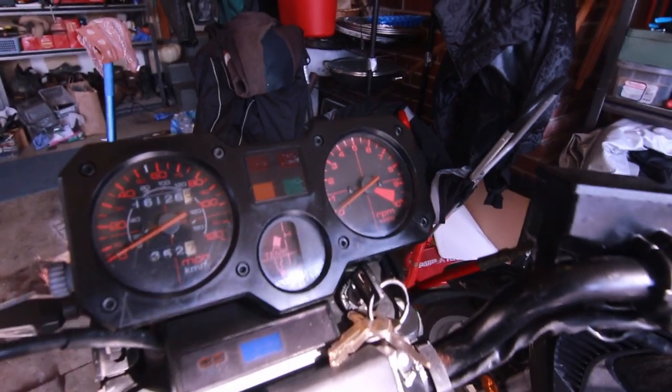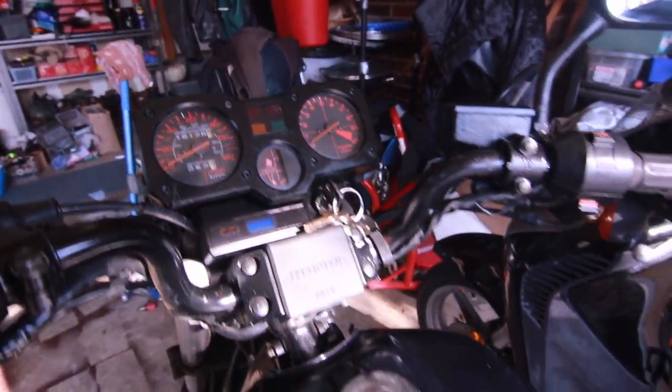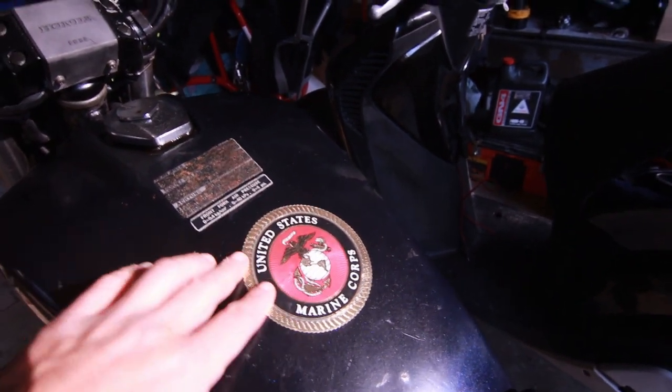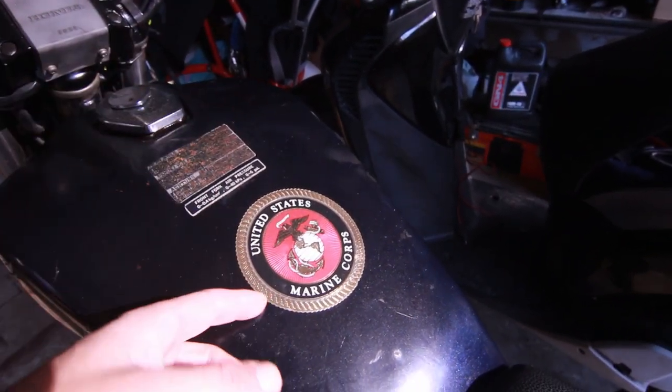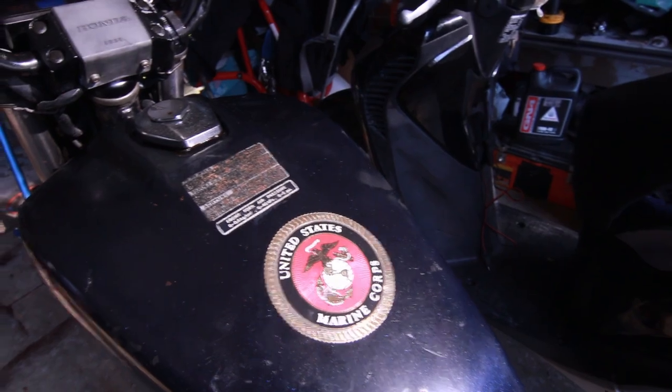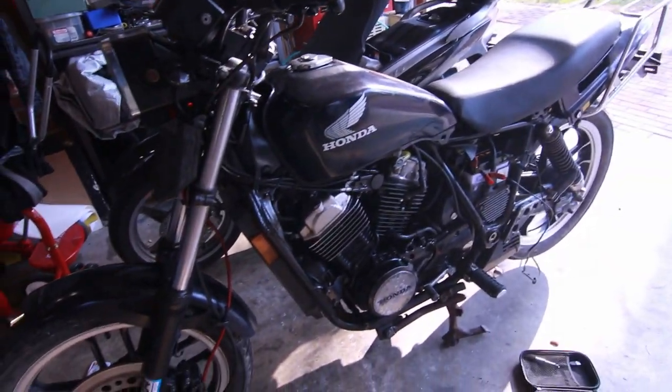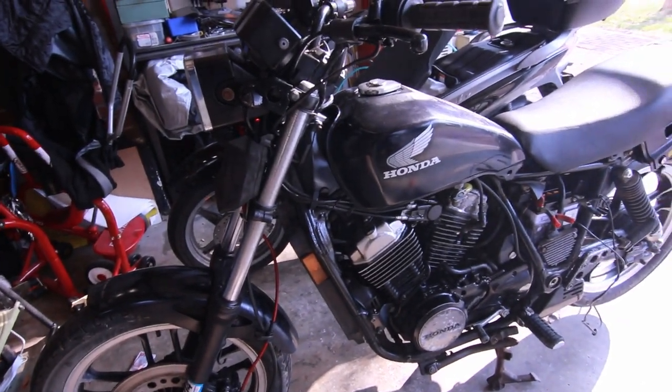Very cool gauges — very industrial. I am trying to remove this sticker — it's got a nice United States Marine Corps thing on it, but I really just want to remove it. I don't like when people put stuff on the tank or anywhere. Keep it stock — that's what I want.